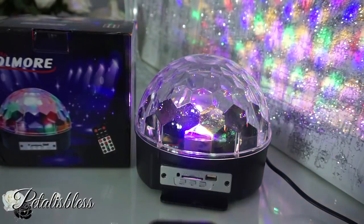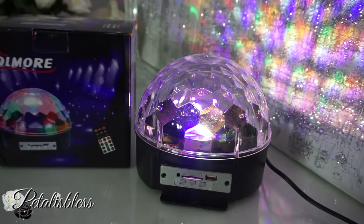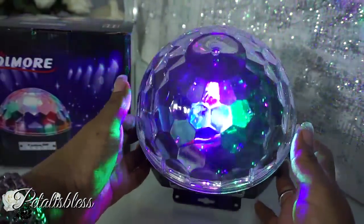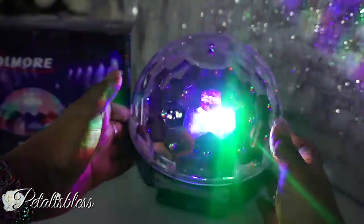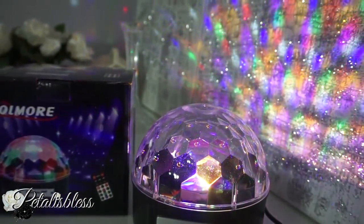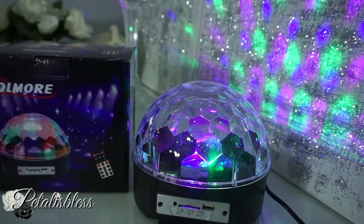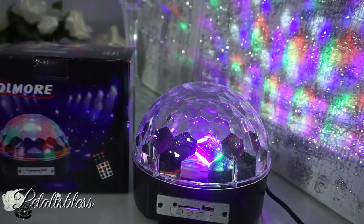If you place this light in front of a speaker, they move to the music also. This is so neat, you guys. There's a rotating ball in there so the lights are moving around — remember, it's LED. I'm going to show you how it looks with the lights off now.